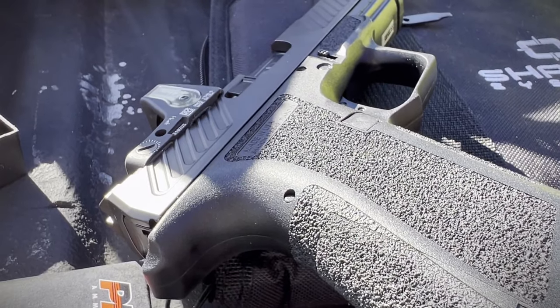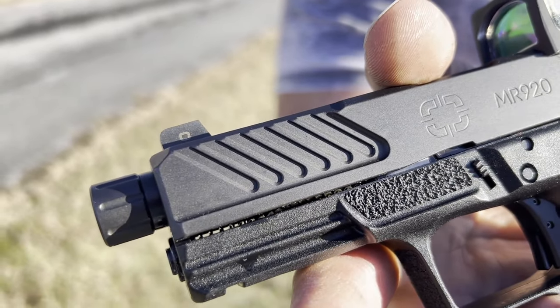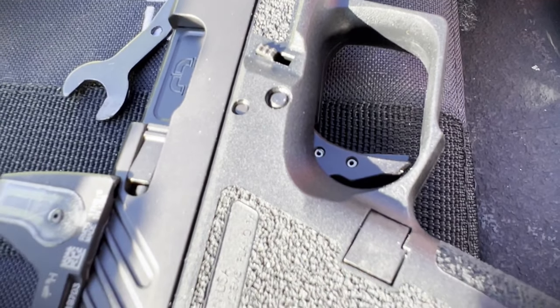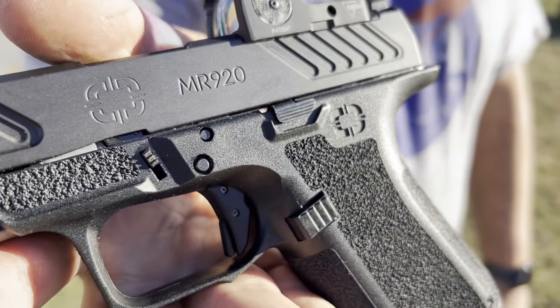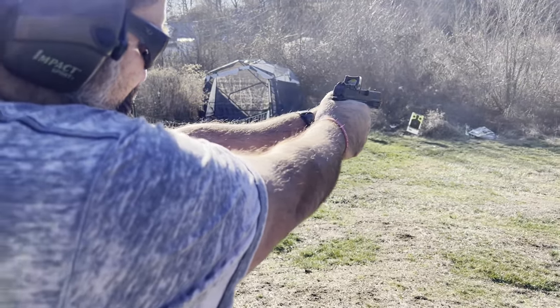This is essentially a Glock 19 clone. The combat model of the MR920 actually has some of the bells and whistles taken off, coming in at roughly about $649. It still retains a lot of the important features that you need if you want to actually carry this on an everyday basis. In this video we're going to go over all the specs and tell you why we like this for our everyday carry.